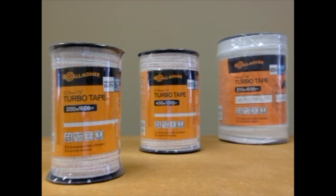For more information, please visit us online to check out your Turbo Tape today.